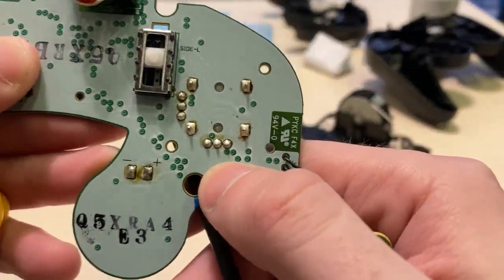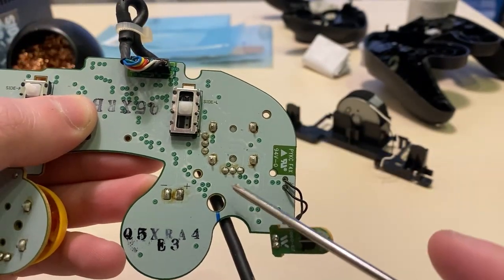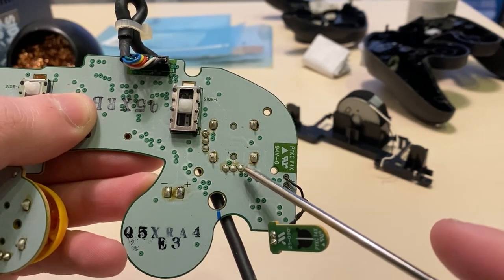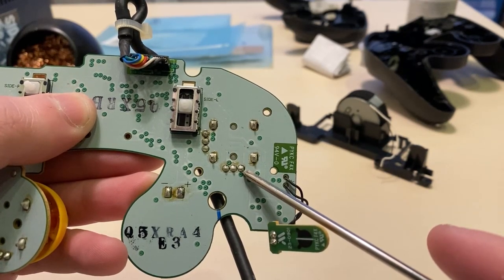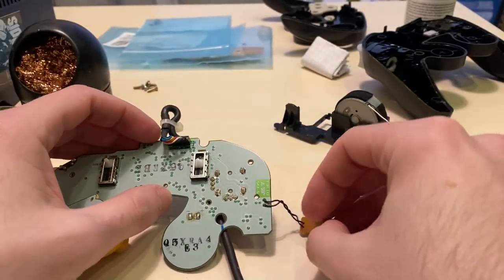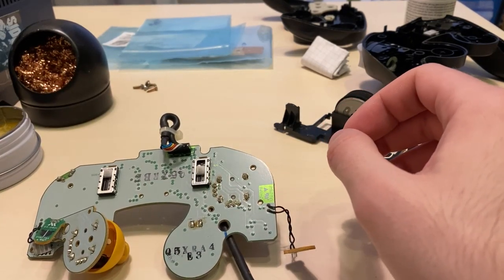This row of three pads on the bottom are our x-axis potentiometer connections. The leftmost is a 3.3 volt line, the middle is a signal for our x-axis potentiometer, and the rightmost is the ground connection. We want to connect a capacitor between the x-axis line and the ground, which will be the two rightmost pads.